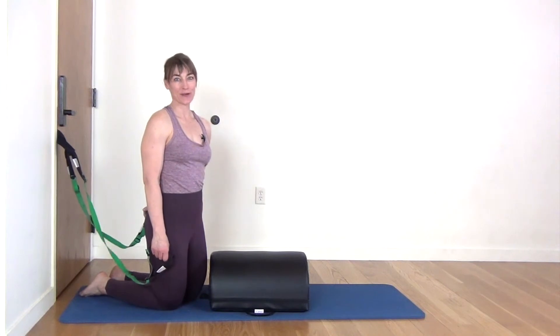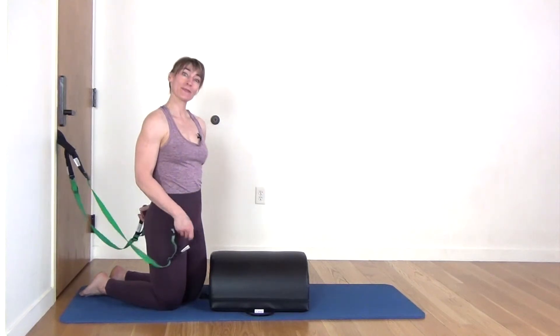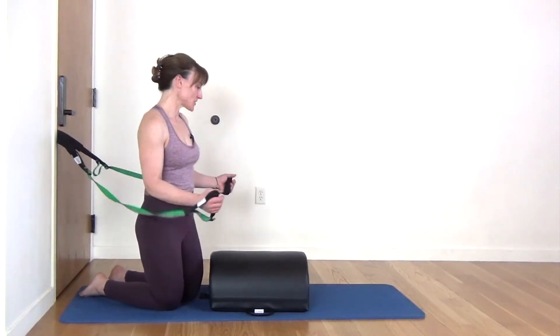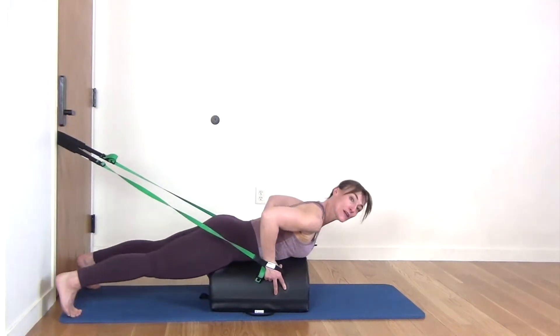Hi, we're getting ready to do a firm and five workout to strengthen your back with the Hooked on Pilates Mini Max. Cross its width and the handy bands are attached at mid-height in the door jamb behind you. So you're going to go ahead and come and lie down where you feel comfortable.